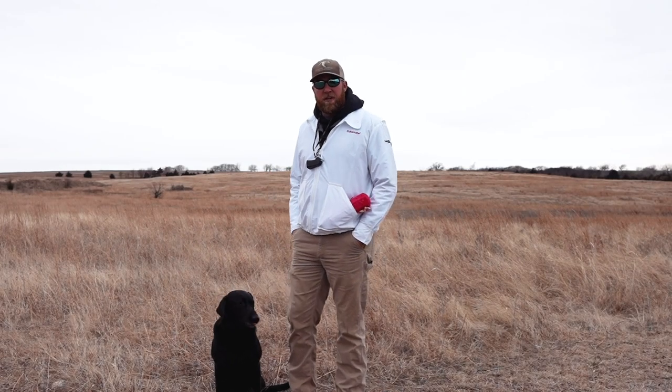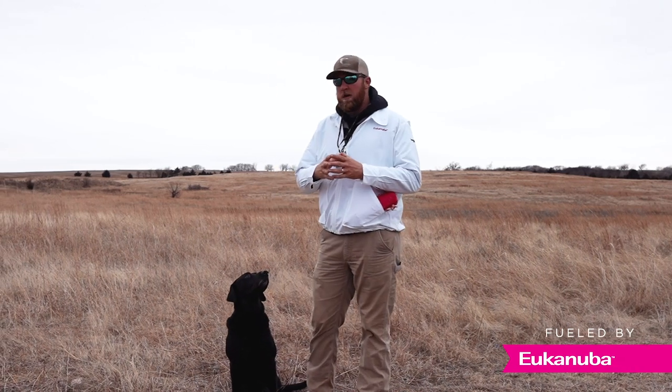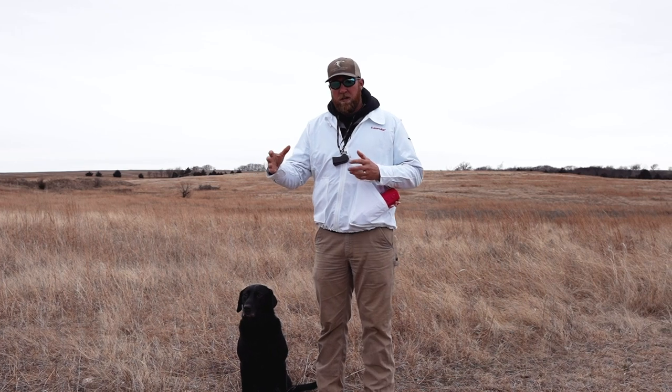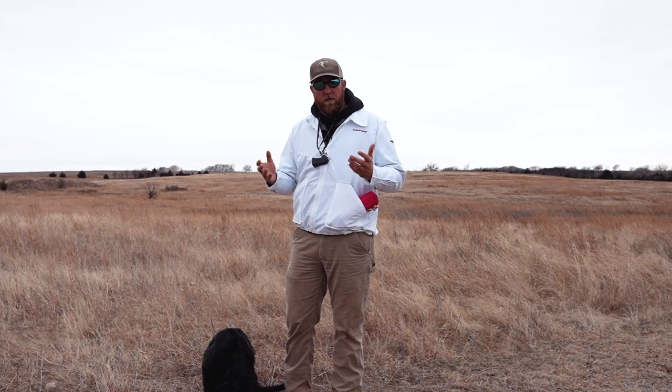Hey guys, Kyle Scully here with Riverbottom Retrievers. One issue we see a lot of times going into the next hunting season is dogs tend to only want to run as far as they've been thrown for during the whole offseason. So one thing I like to do to battle that and to keep them going long is to do what we call walking singles.